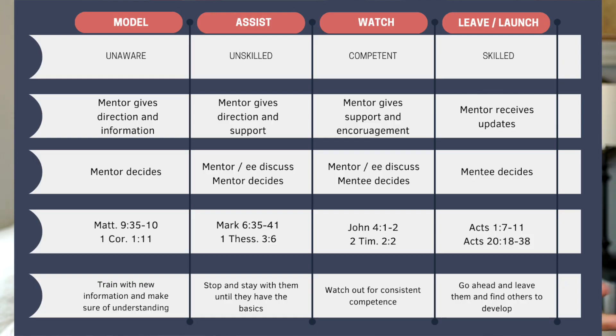Step two: Assist. This is a 50-50 leadership phase where you're asking somebody to help you or asking to help them. You're partnering, co-laboring together, sharing it. High feedback and high encouragement are needed because if somebody is new to it, they're probably going to make a lot of mistakes and will need a lot of guidance. We see this in Mark 6 or Luke 9 with the feeding of the 5,000 — there are a lot of people to be fed, the disciples have no clue how to do it, and Jesus passes them a loaf and says, here, hand this out, assist me, you guys can do this. We see the same assisting in 1 Thessalonians 3:6 as Paul sends Timothy to encourage the church and help.